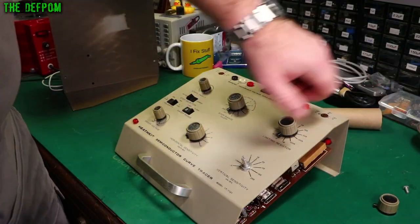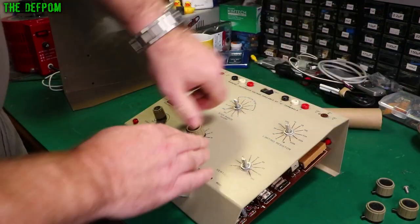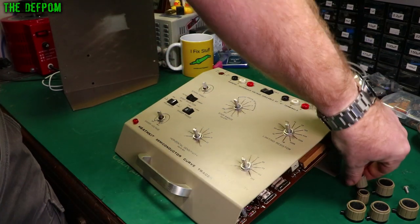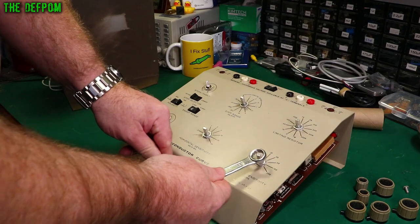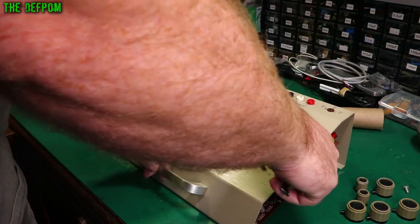The knobs slid straight off easily, which is nice. I've got to get these nuts off and then the board should come out. I've got a spanner for this — a 13mm spanner. It seems to fit well enough.